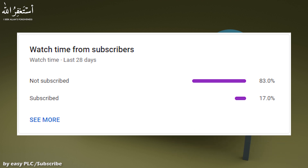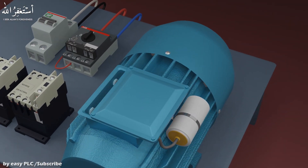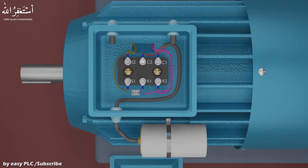Let's start today's tutorial. If we open the connection box of a single phase motor, here you can see some wires connected to the terminals. These wires are the leads of the starting winding coil, running winding coil, and capacitor terminals. Mostly, starting winding coil wires are shown by S1 and S2, running winding coil wires by R1 and R2, and capacitor terminals by C1 and C2.